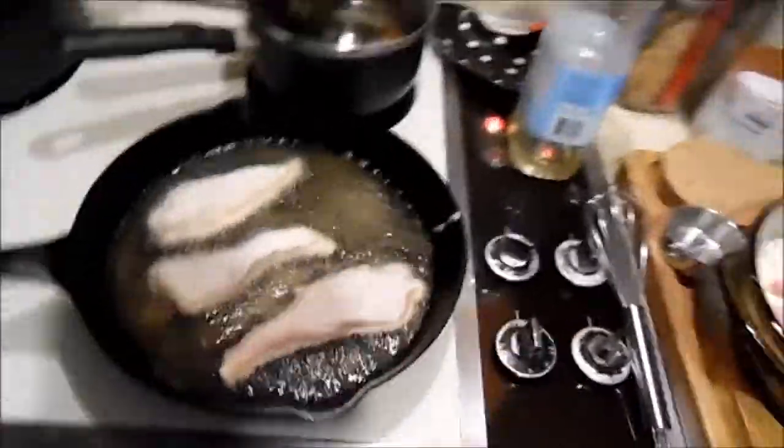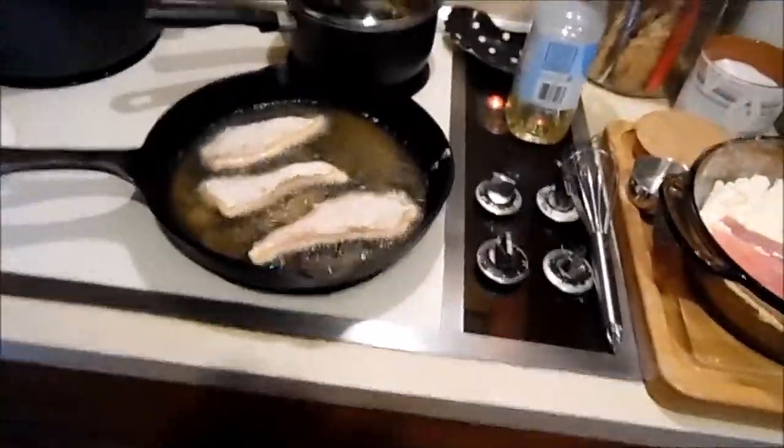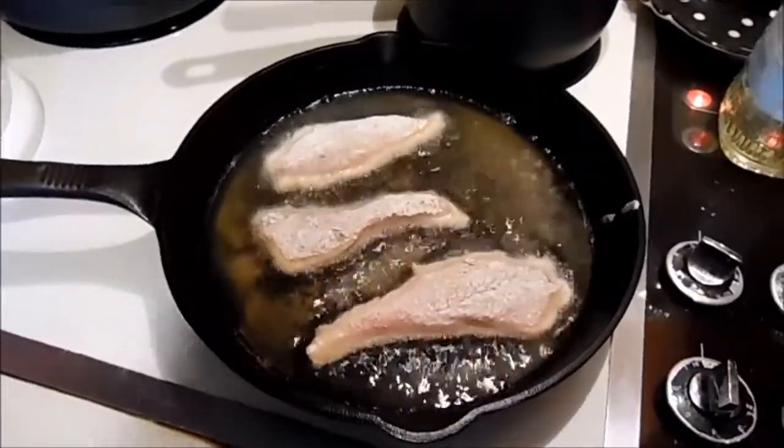I have a pan here that I put the fish on when they're done, just so the grease can drip to the bottom. I'm going to do them in batches like this, and we'll be back when they're done.